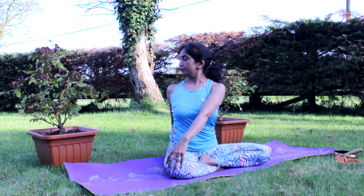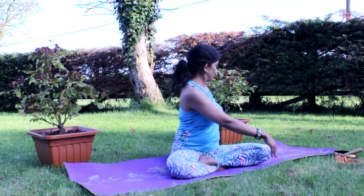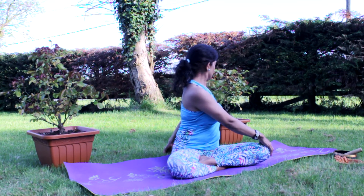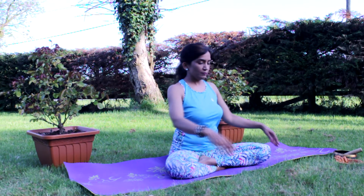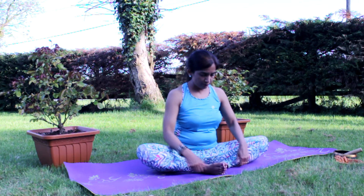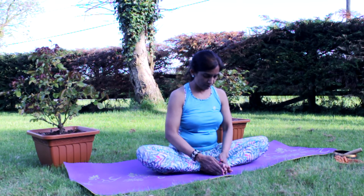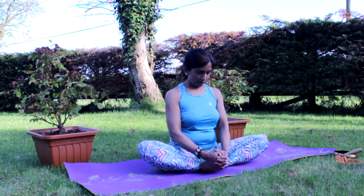Turning over to your right, looking over your right shoulder, left hand on right knee. Switching sides, looking over your left shoulder. Coming to the center, bringing feet together, opening them like a book, closing the feet together, and catching hold of the feet.